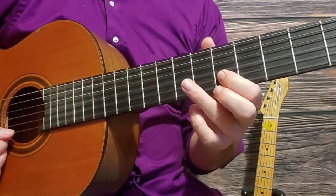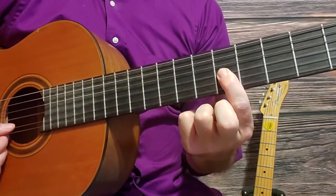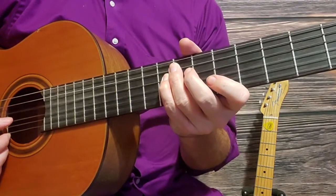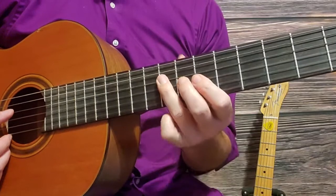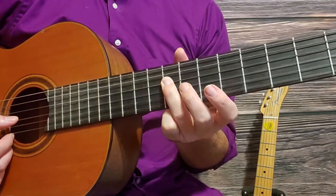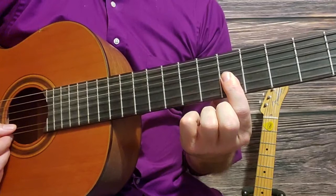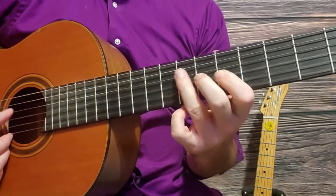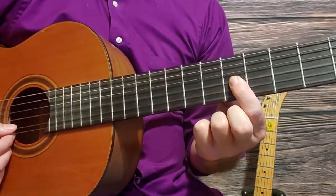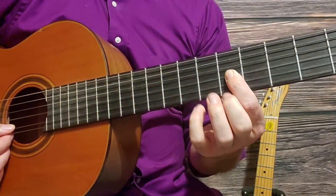The third section is: fifth fret second string, seventh fret third string, fifth fret third string, then go up to the eighth fret — play that with your pinky or ring finger, whichever is easiest. Then eighth fret fourth string, seventh fret third string, fifth fret third string, back up to eighth fret fourth string, fifth fret third string.